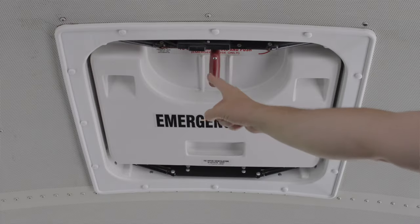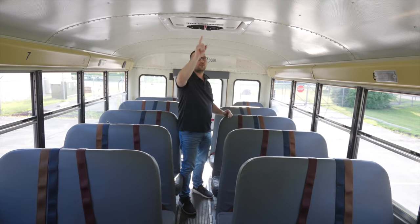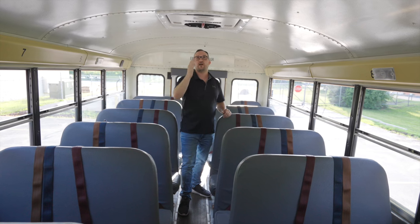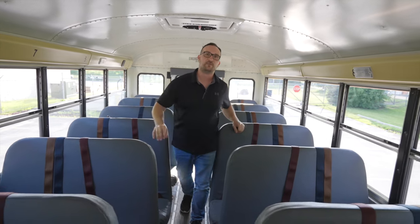Also, each bus has many different exit points. One of the most important exits also is the ones on the rooftop. You don't have to check this during the inspection since you checked the door already, but generally as a bus driver you would check all the emergency exits to make sure they all work. Now we are going to go up to the driver's seat and do the in-vehicle inspection for the driver and also any other student items that are left, we will check at that point.